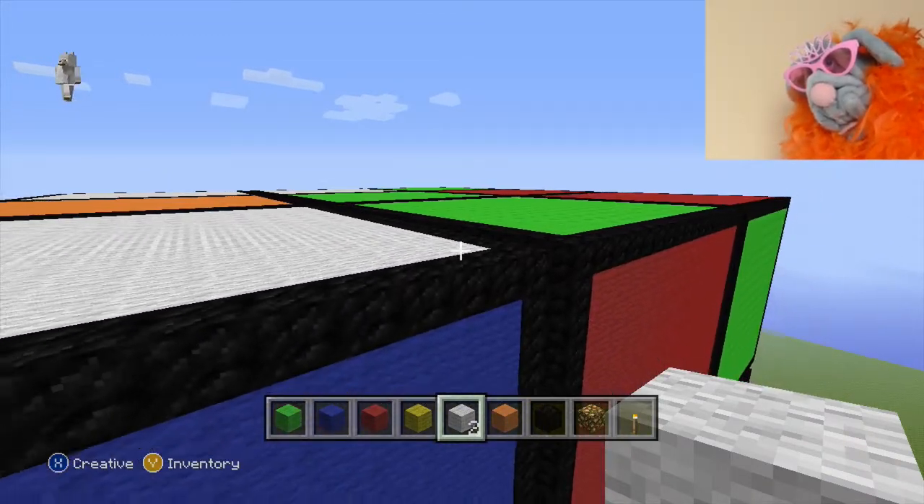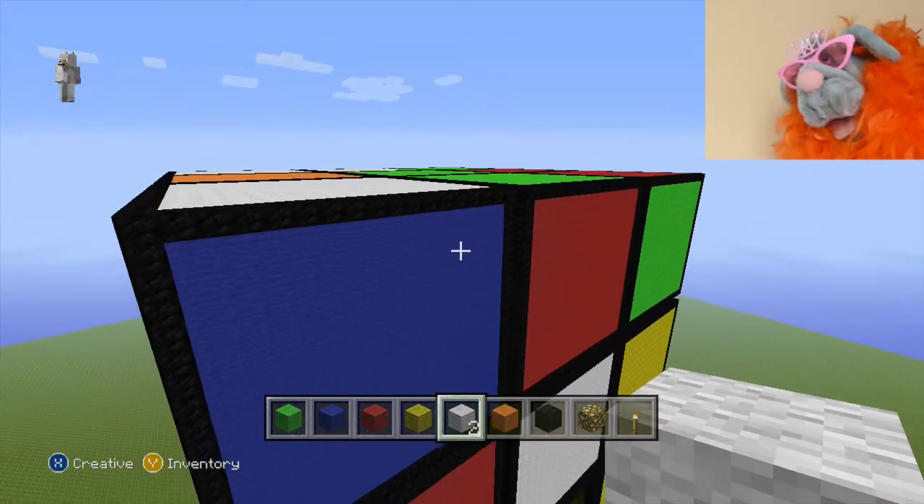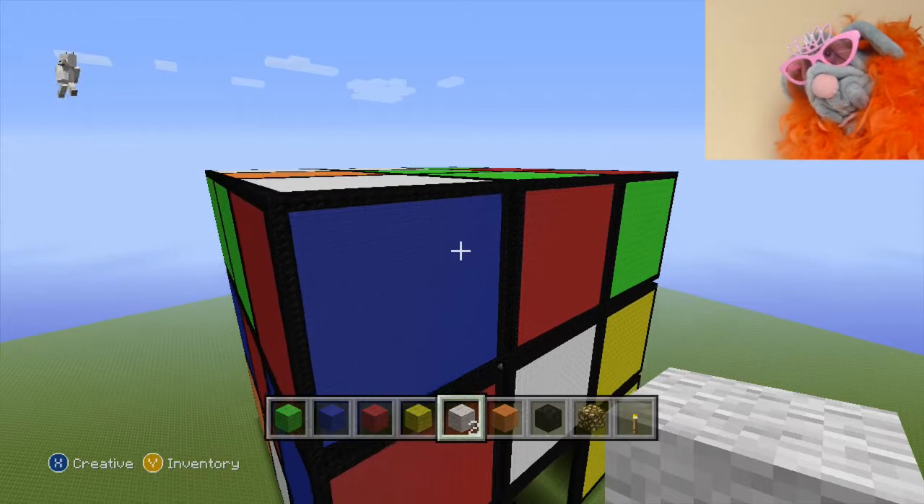That's looking good now. Please come and join me for part two, when I'll be joining all these blocks together. Bye!